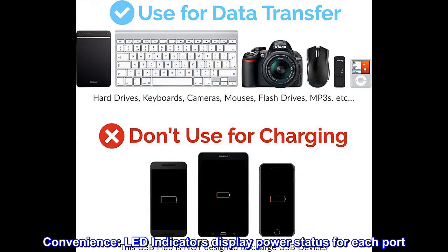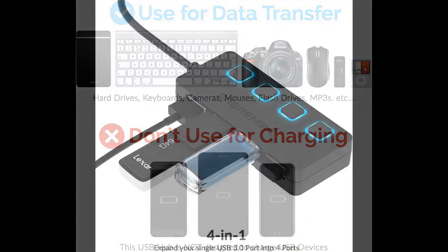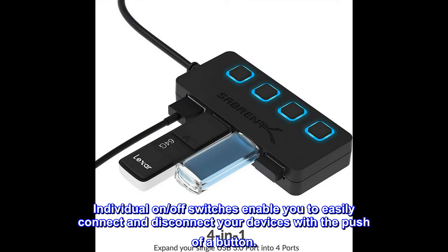Convenience. LED indicators display power status for each port. Individual on/off switches enable you to easily connect and disconnect your devices with the push of a button.